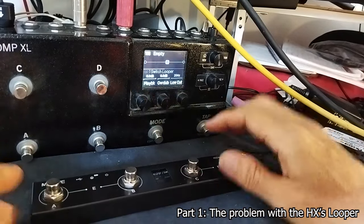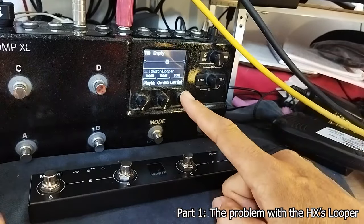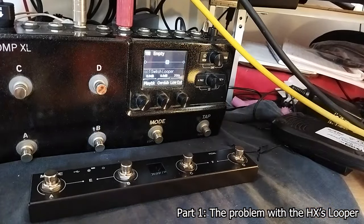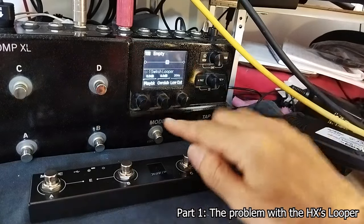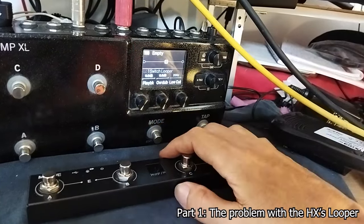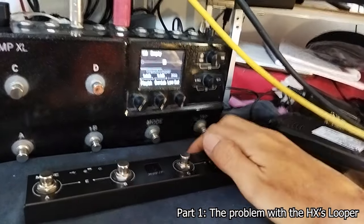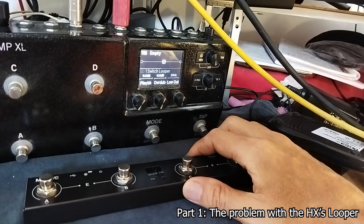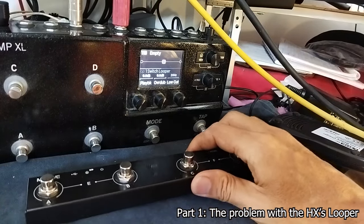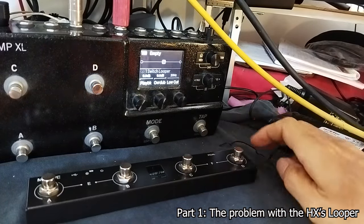The big issue with the HX Stomp is that if you want to turn off your loop, you have to do a double stomp, which is nonsense when you're playing guitar and want to get out of your loop. For example, you still have to strum and continue strumming while doing a double stomp on the footswitch — you will mess it up. This double quick stomp to stop the loop is just not for live gigging. It's okay at home, but for live gigging, Line 6, I don't know what you are doing — this looper is really annoying.